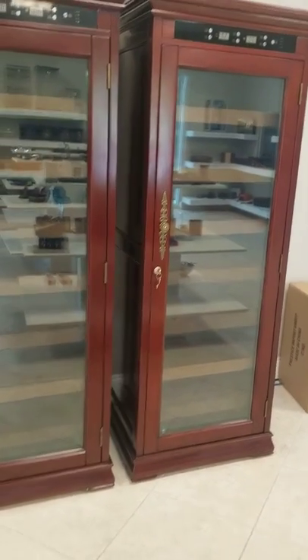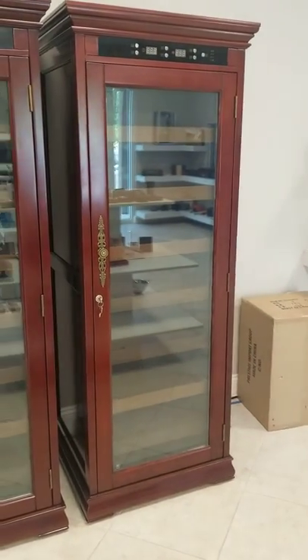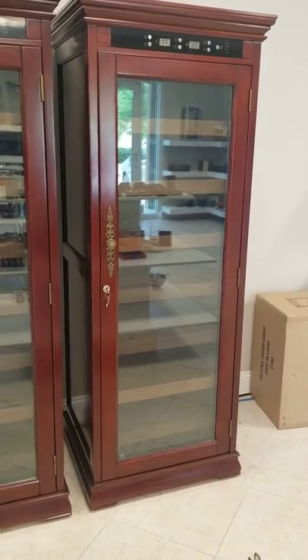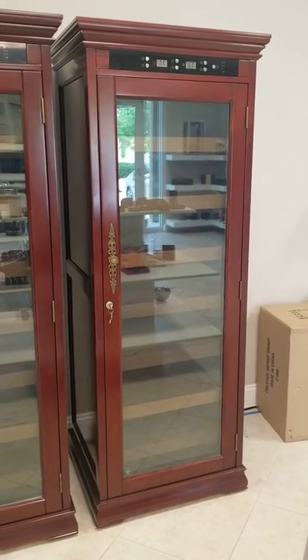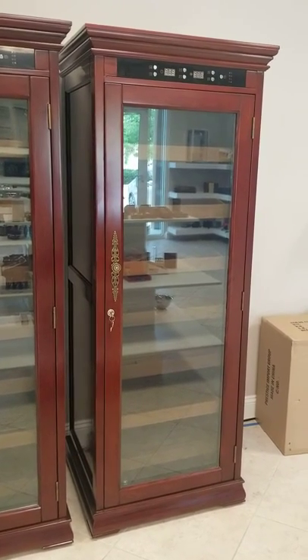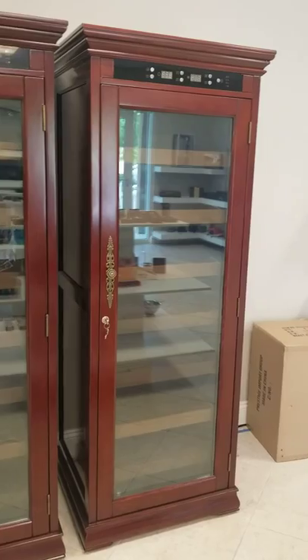Hello, Ben here from the Elegant Bar. Here is the Remington Cigar Cabinet Humidor from Prestige Imports — it holds around 2,000 to 2,500 cigars somewhere in there.